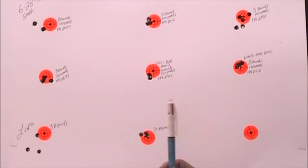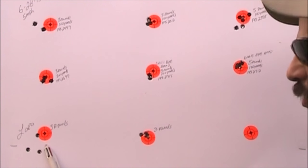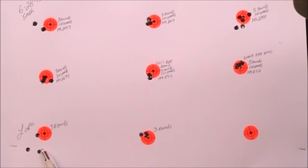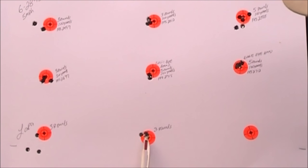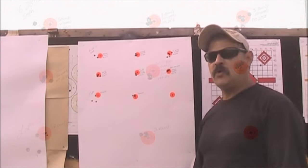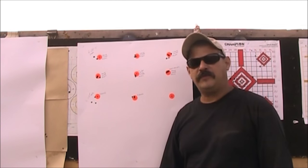Lara also shot the factory rifle for three rounds, and you can see her groups opened up as well — again, a lot to do with the trigger. She then shot the custom rifle for three rounds and you can see the groups tighten up. Overall, I'm very happy with the ammunition.